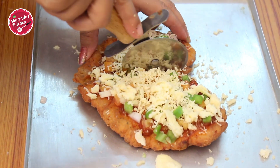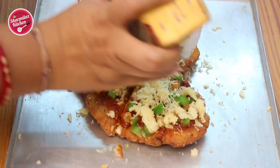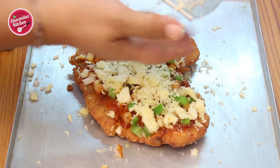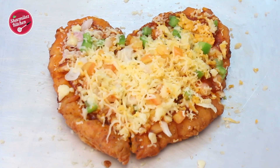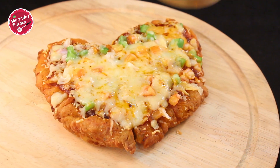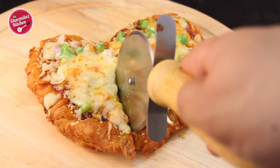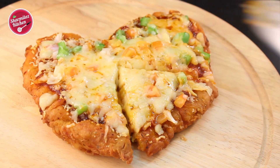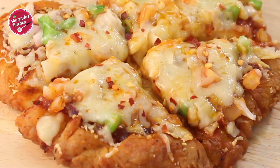Mark the portions so we can cut them easily once baked, then cover with as much cheese as you want. Bake for 5 minutes at 180 degrees Celsius or until the cheese melts completely. The chizza is ready — it feels like KFC vibes right at home! Cut into slices and sprinkle chili flakes and oregano seasoning.